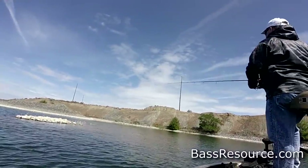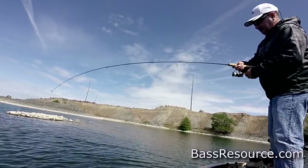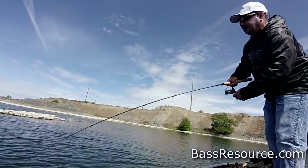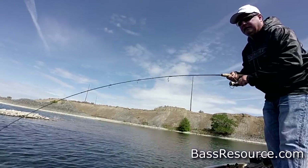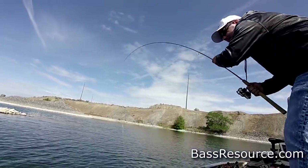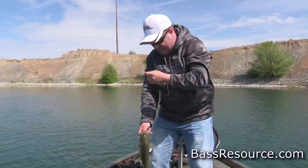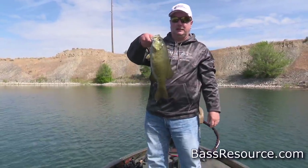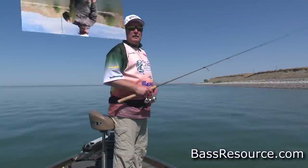So we've talked about the bait, how to rig it, and the equipment to use. Now let me show you how to fish it. There we go — there's a good smallie. That's what a reaper can do for you. Nice smallie. That works. Let's do a little bit of fishing here.